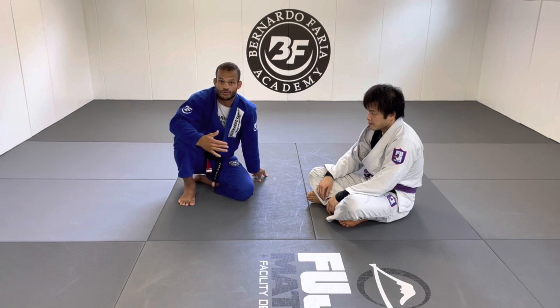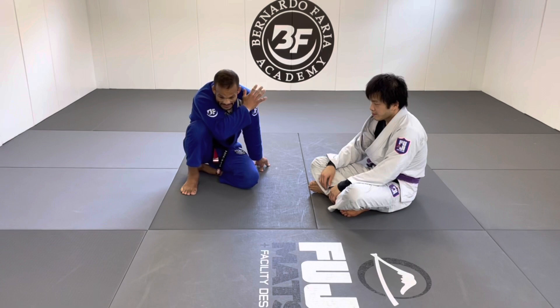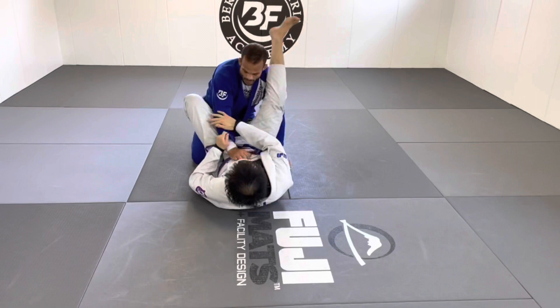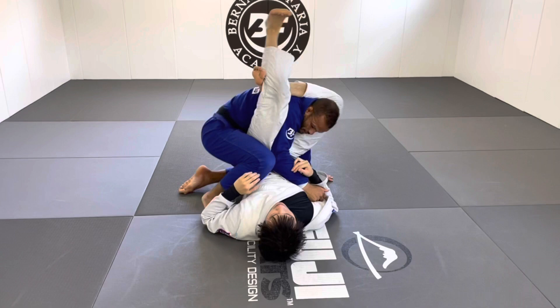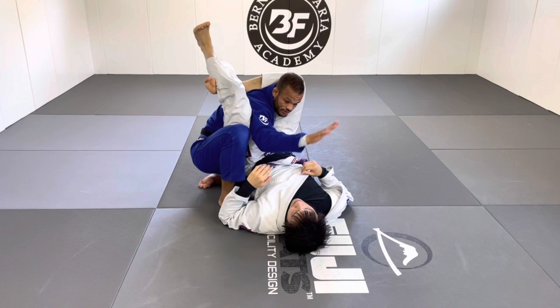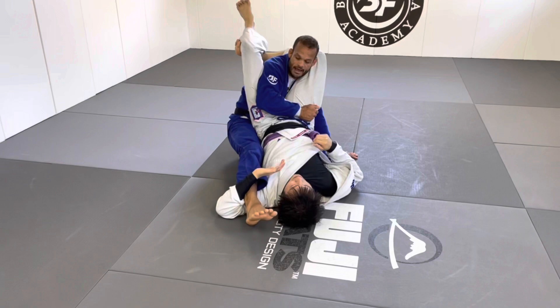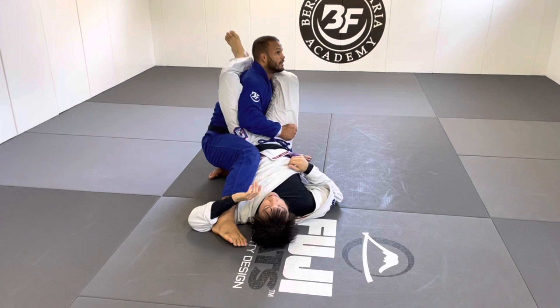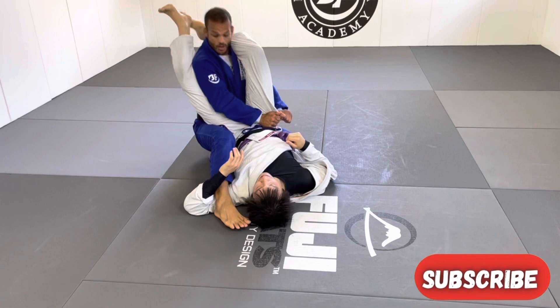Don't let it get super tight otherwise you're going to get attacked no matter what. Any attack comes with a defensive response. For example: he goes for the triangle, right away my arm goes there and I start looking away. My knee can come in the middle — now my knee is outside so he cannot close again. Lock, lock. What happened — he hugged this arm on the hook. Doesn't matter, my knee is blocking and I look away, hip away, swing around.